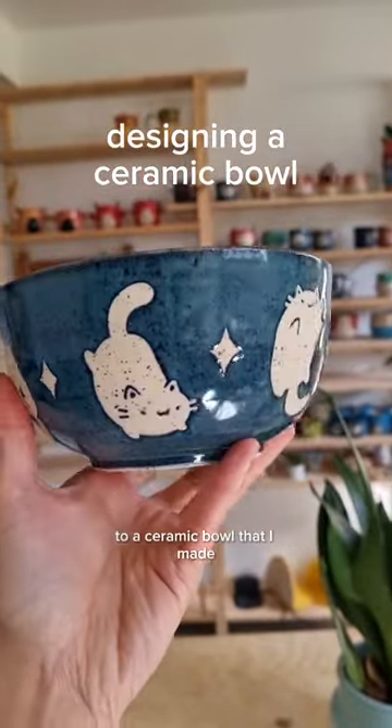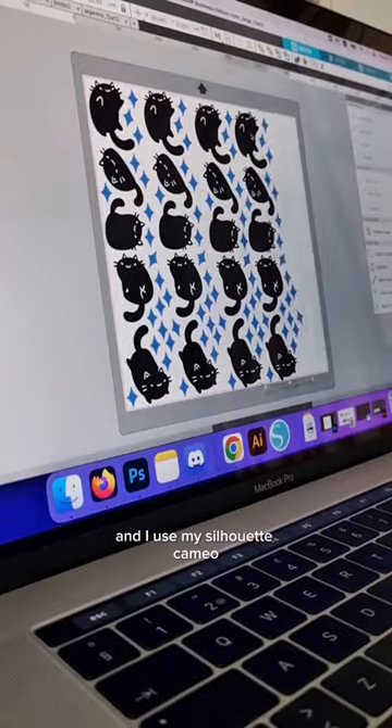This is how I added a space cats design to a ceramic bowl that I made. I drew the cats in Procreate and then used my Silhouette Cameo to cut out the stencils.